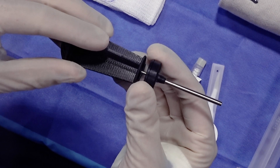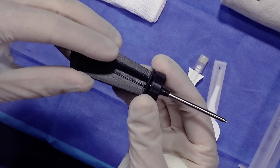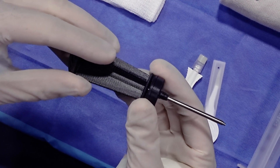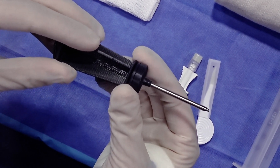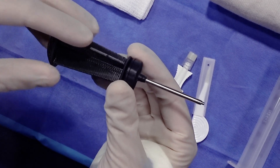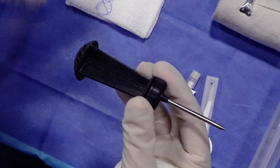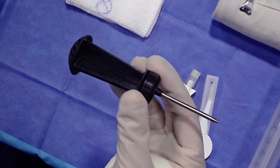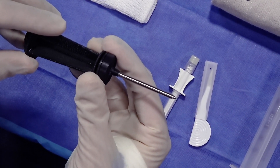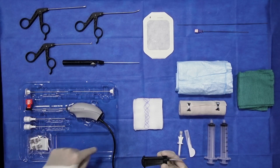It's important to emphasize how atraumatic and small this is relative to our conventional tools. As all of us know in the OR, with our routine 3.5 millimeter scopes, the outer diameter of those cannulas is six and a half millimeters — very large — and correspondingly the tools we use to instrument are quite large. This nanoscope has an outer diameter sheath of 3.0 millimeters, and all of the instrumentation going into the knee joint is 2.0 millimeters.